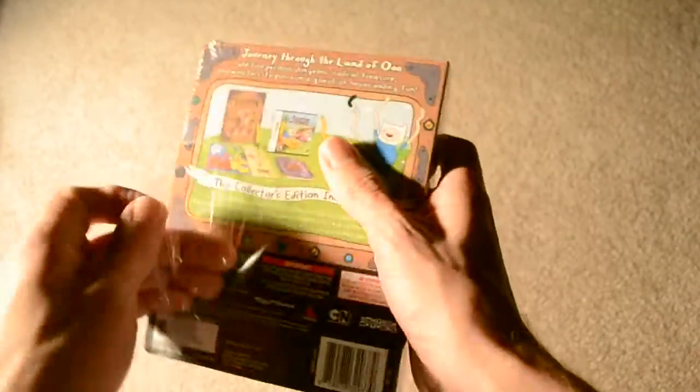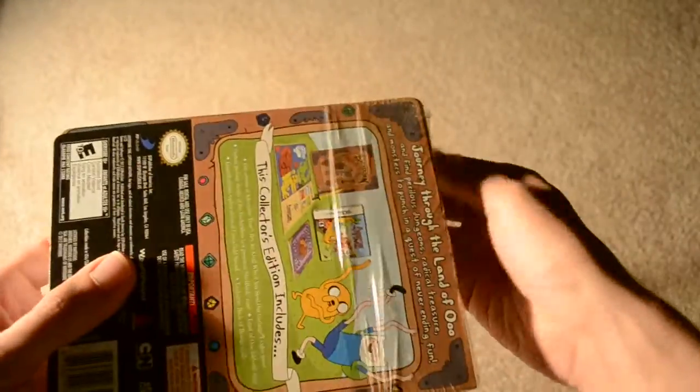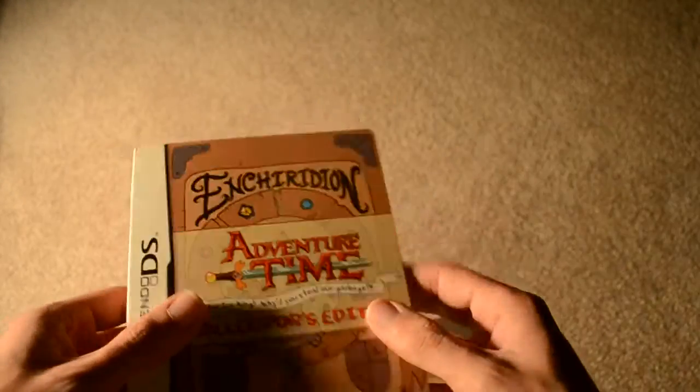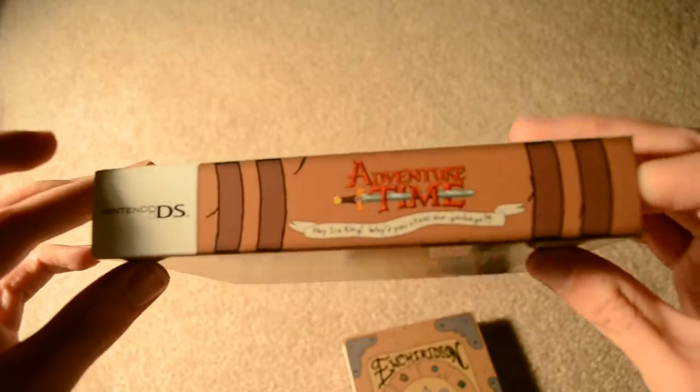Alright, let's go ahead and tear off the wrapping. This is actually a fairly nice cardboard sleeve. Here's the spine of it, so that's kind of cool. And then here we've got the Enchiridion itself.